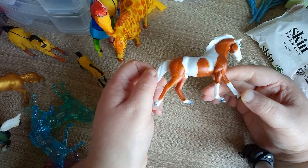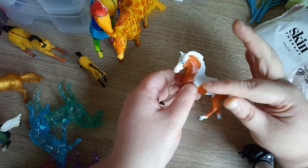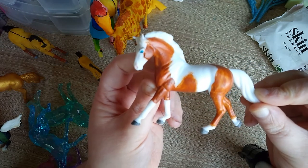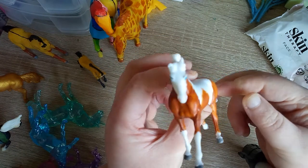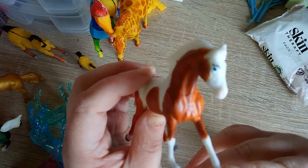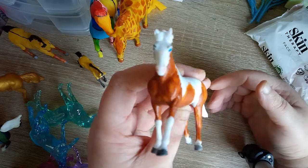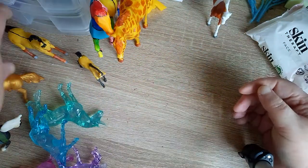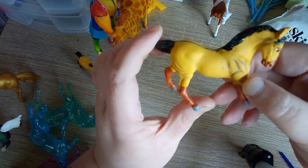The first one I've painted is this warm-blood brayer, which comes completely blank and primed. I've painted her as Rain from Spirit Riding Free — as you can see she has her eyebrows. I've not yet varnished these because I have no varnish left.